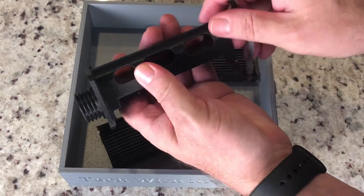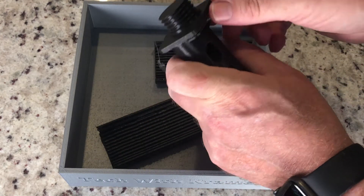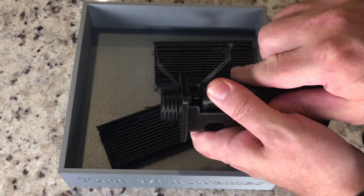I was able to just peel away all the supports — that was very satisfying. Some of the other parts didn't even need any support. So all that was left was putting it together and testing it out.